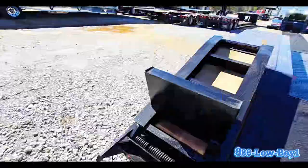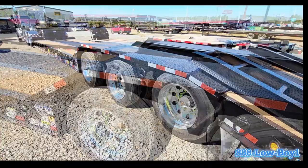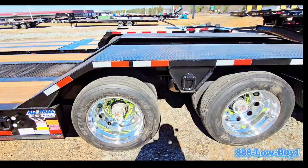In the back it's got spring-assisted ramps and aluminum wheels on it. Circling over to here, you have your dump valve and your lift axle valve, so you can raise and lower your third axle. The axle is actually in the air right now, so you can see that axle is up.